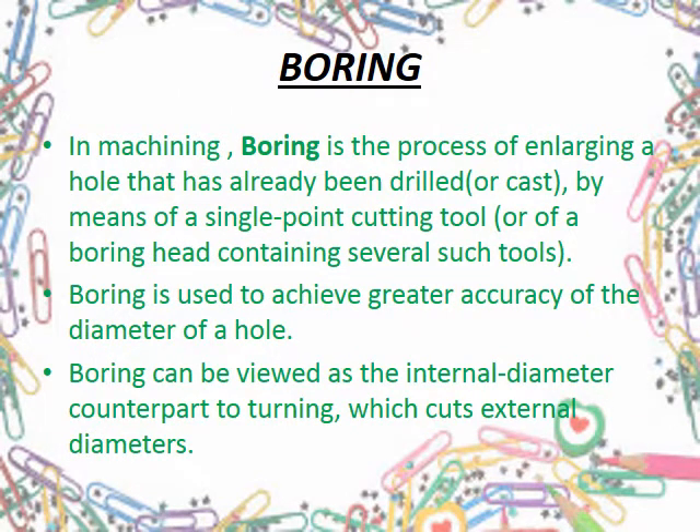We now come to the second process done on wheels, which is boring. Boring is simply enlarging a hole already drilled by means of one or many single-point cutting tools. It can be considered the internal diameter counterpart to turning.